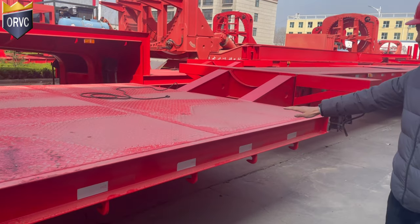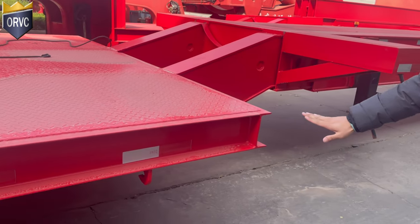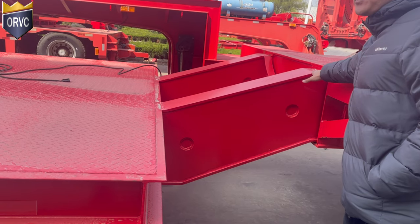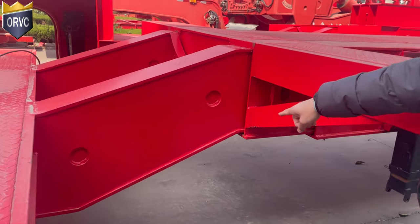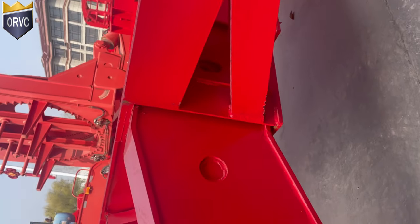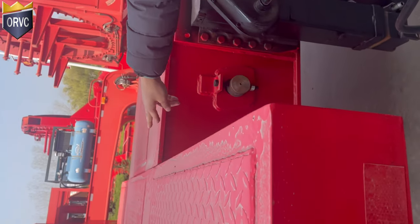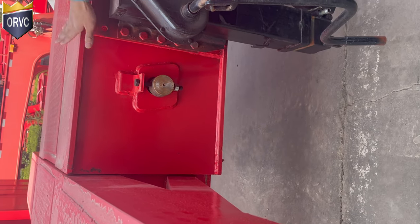It comes to the gooseneck, and this is the lower part, and the jack is on the front. This is the first extendable section, so when it comes to here and it is extended, this is the first section, and the second section will start from here. As you can see, this is the pin, the lock for the section part.